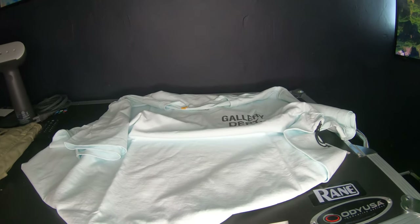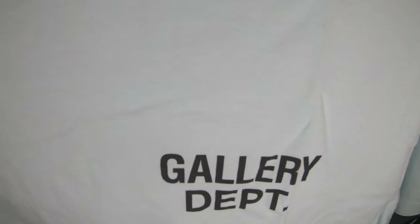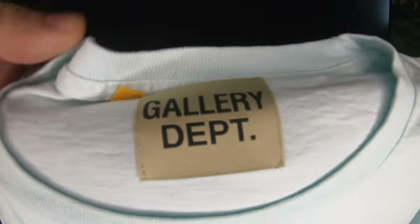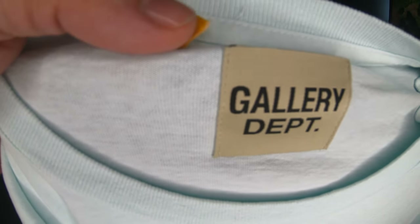Here's the t-shirt — nothing crazy about it. It's screen printed, Gallery Department. Over here you have the tag, it's stitched in — Gallery Department, Gallery Department — and the sizing over here is 2X.